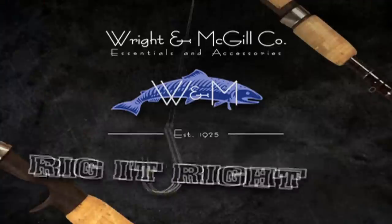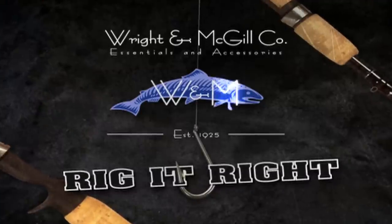Remember one thing though: if you ever go fishing up here, every fishing season starts at Dix. Rig It Right by Wright & McGill.